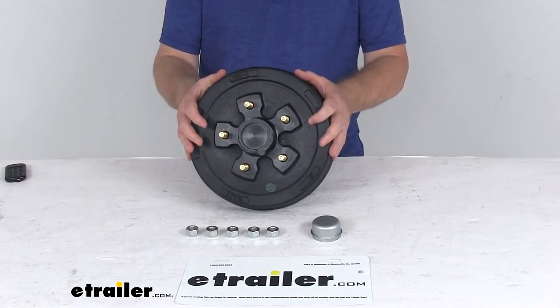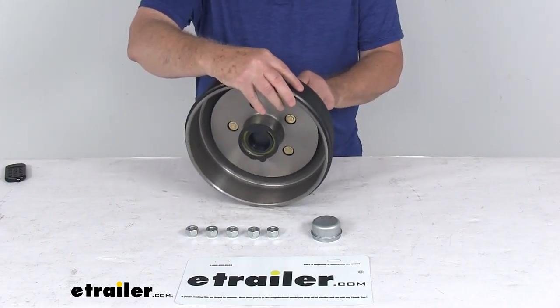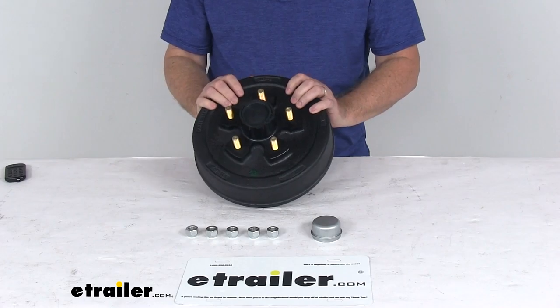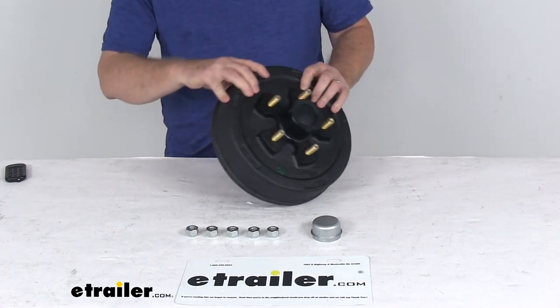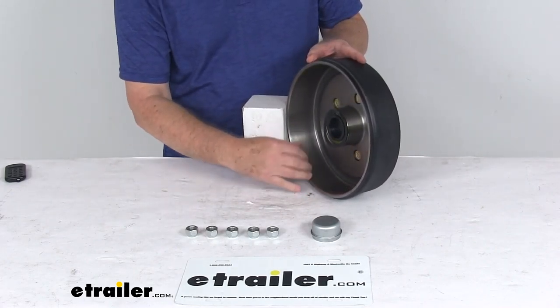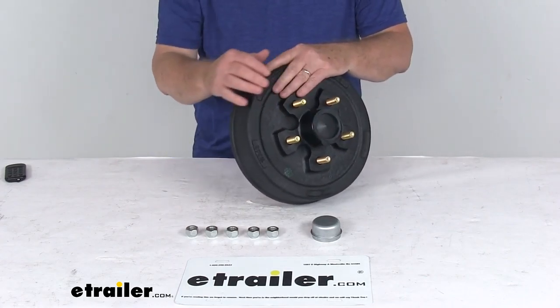Today we're going to take a look at the 10-inch pre-greased trailer hub and drum assembly for 3,500 pound axles with the 5 on 4 and 3/4 inch bolt pattern. This trailer hub and drum assembly provides the surface area for your brake shoes to grip when your brakes are activated, and it is compatible with both electric and hydraulic drum brakes. This is a pre-greased hub and drum assembly, which is very easy to install.